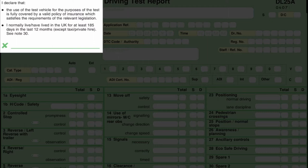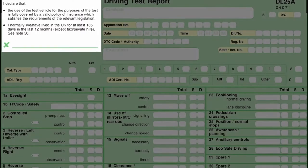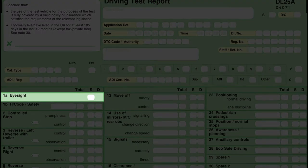Once you sign it, the driving test examiner will ask you to drop your face mask so he can make sure the picture looks like you, and then he will check your signature on the licence compared to what you signed on the declaration. Once he's happy with both parts, he will escort you outside of the building and you get to read a registration plate from a certain distance.